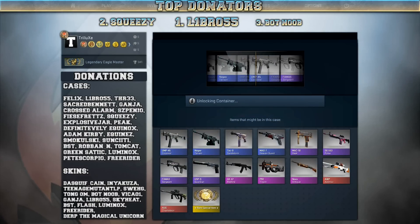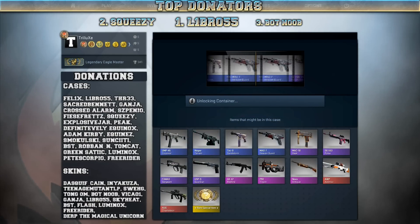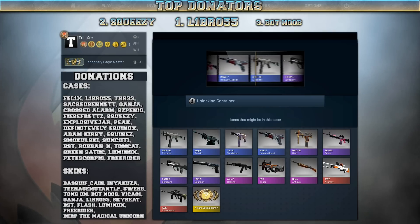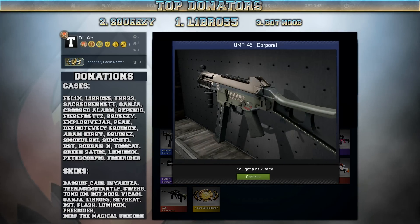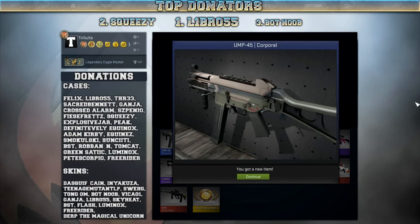Second Phoenix case now — give me the AWP Asiimov or the AUG Chameleon. I will get a UMP-45 Corporal, but that one should also be on my wishlist, I think. Pretty sweet skin, also in a good condition.